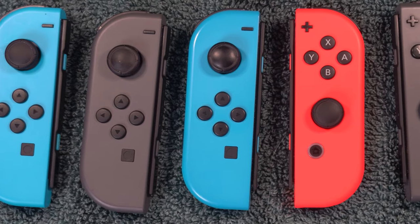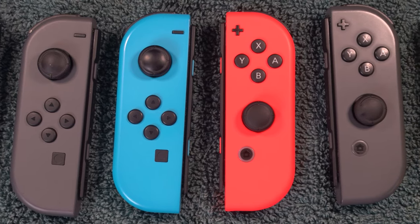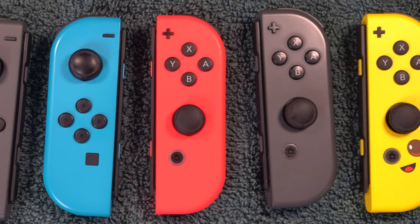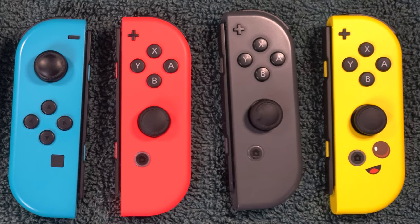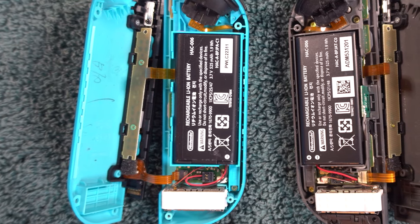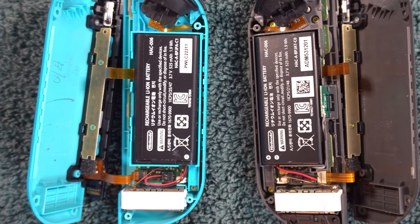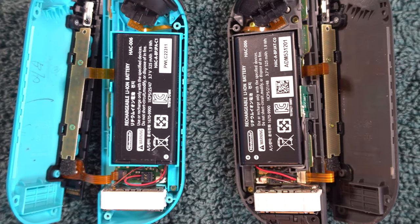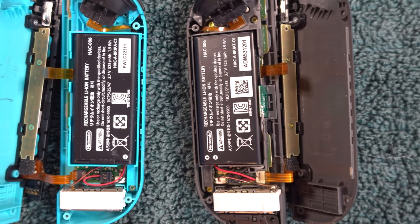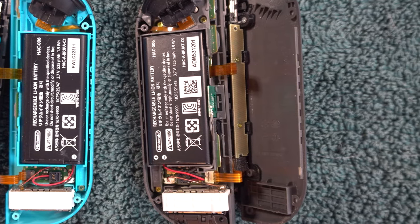Now we need to go inside the controller and insert some cardboard. Disclaimer: taking apart your Joy-Con is risky — you may break it or make the problem worse. I'm going to do my best to give you details that will reduce that risk, but I can't lower it to zero. Leaving the battery connected and charged while you go inside the controller can short out the electronics. The safest way to proceed is to drain the battery first, which will also allow you to avoid disconnecting the battery later in the process, which is good because the battery connector breaks easily.